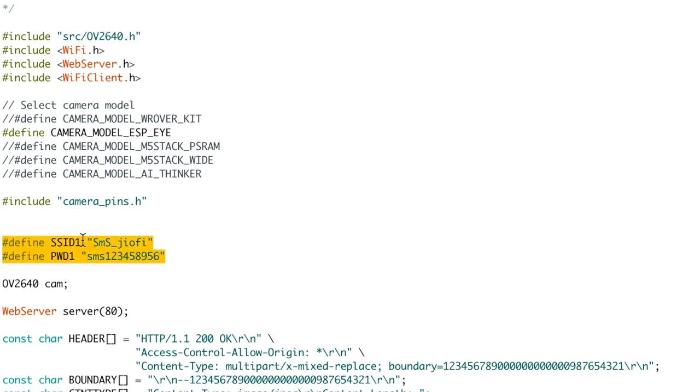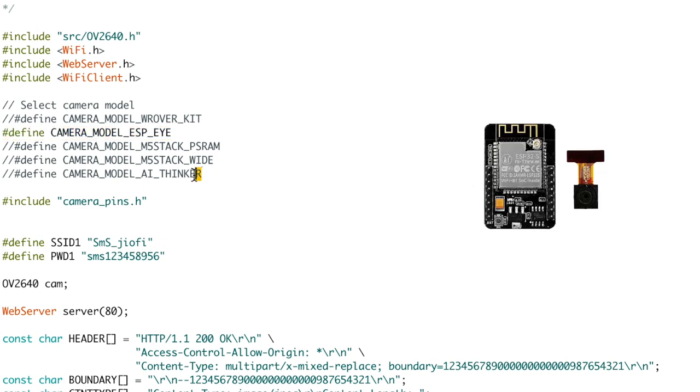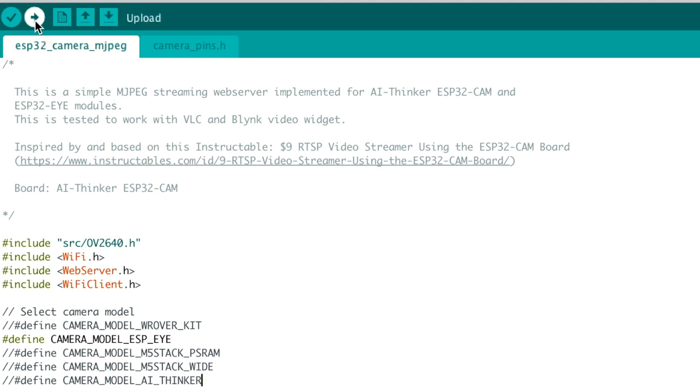Inside the code, you just need to enter the SSID name and password of your Wi-Fi router. After that, in case you are using the ESPi board, you have to uncomment this line. And in case you are using the ESP32 cam board, you have to uncomment this line. That's it. After that, just upload this code onto your ESP board.